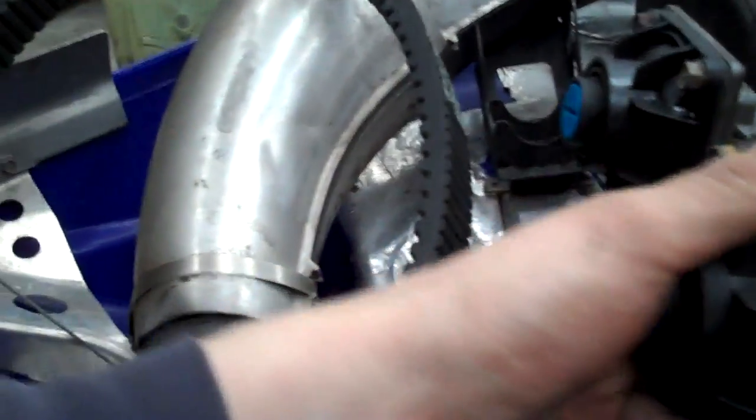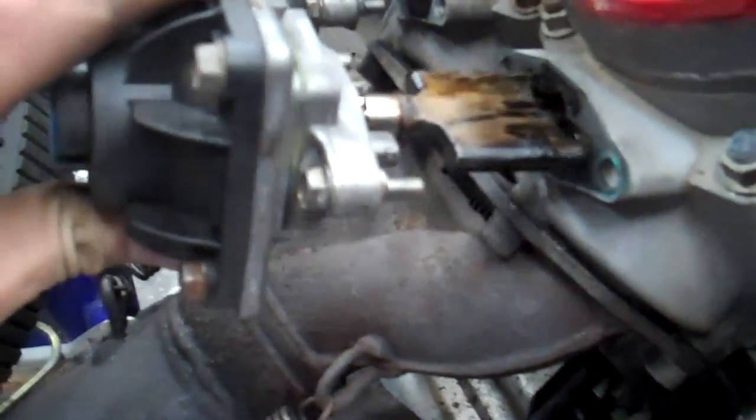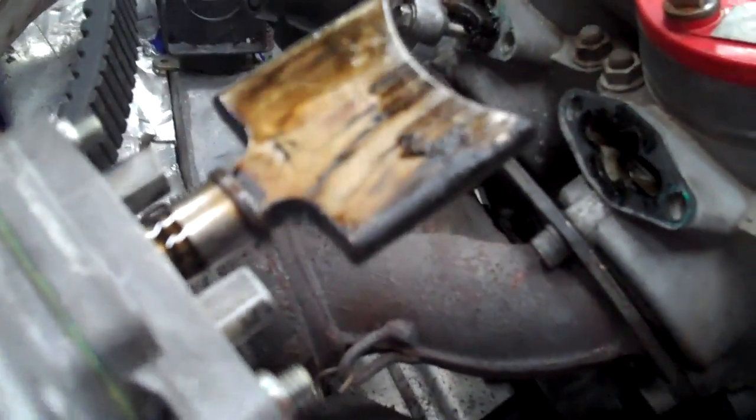Now these valves are actually pretty clean. When you go to reinstall them, this specific kind you can't even put in upside down — it'll only let you go the right way. However, there are others out there that you can put in upside down. Some are marked top, some aren't. Just note the orientation when you pull it out if it's not idiot proof like this one is.